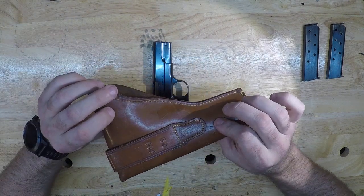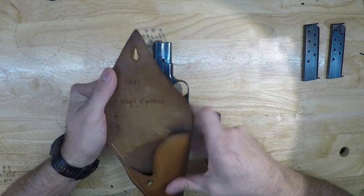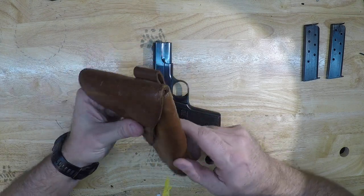Here's the holster that came with it — as far as we can tell it's original. Here's the gentleman's name. Here's the name and the date: May 1st, 1917, and some serial number stuff.